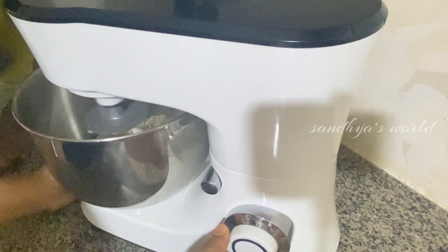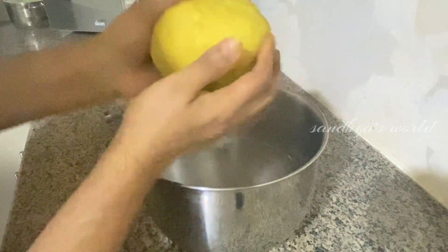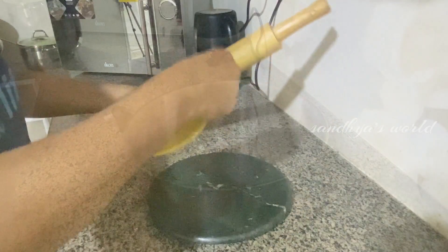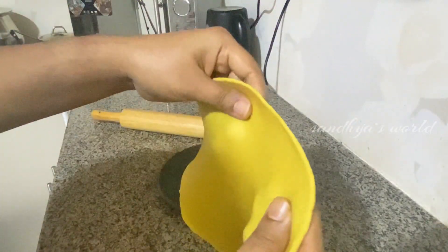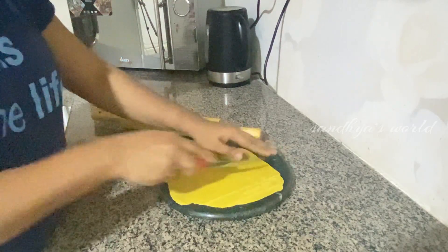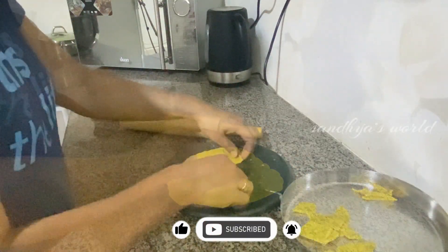We are going to mix in a cup of water — about half the water. We will put a cap on and start with a diamond shape.